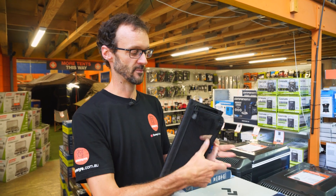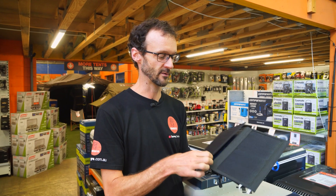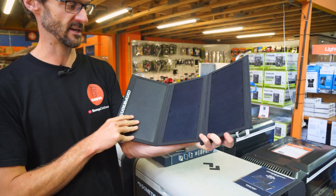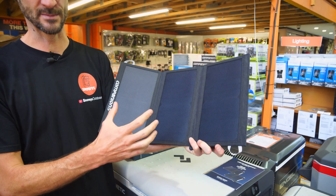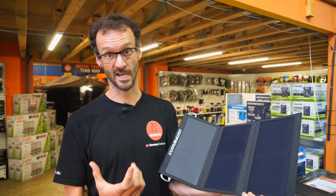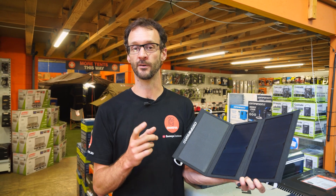So that is the Companion 21-watt solar charger. It's a nice compact little device — okay for hiking, though perhaps a little heavy for some, but certainly a great option at the campsite to keep tabs, phones, and other USB devices charged up, provided you've got some nice sunny days. Check them out online at snowys.com.au at their lowest prices every day. If you've got any questions, let us know in the comments below, and subscribe to our channel for all of our latest information.